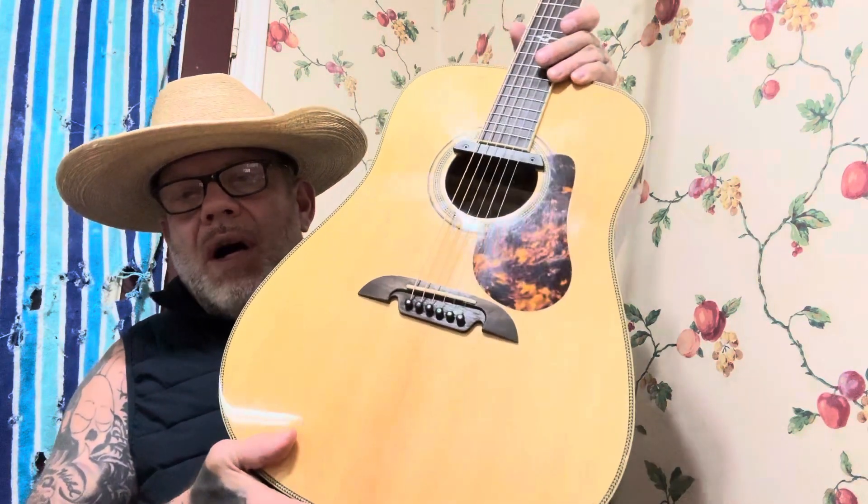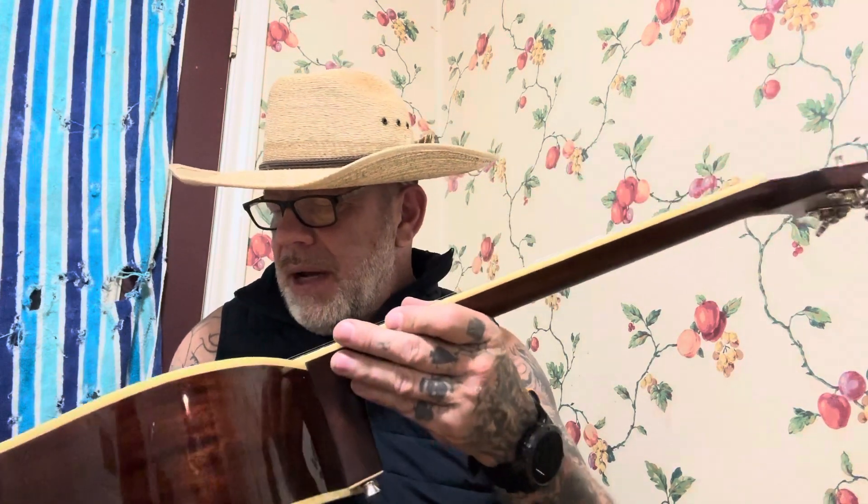I think they're trying to make it comparable to a Martin D-18. Being a bluegrass guitar, I'm sure that's what they were doing — like a D-18 — because it's not far off from it. Built the same, it's got the same specs: the X-bracing, the bridge spacing, and all that going down the back side. And if you look at it, it's identical to the way a D-18 was built.